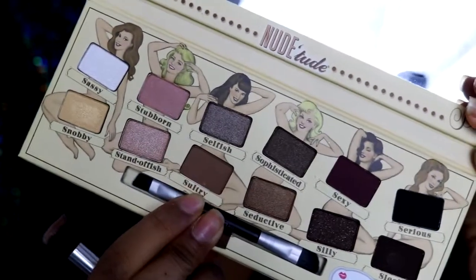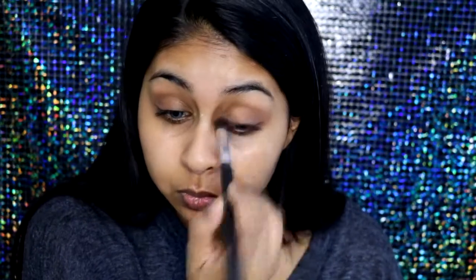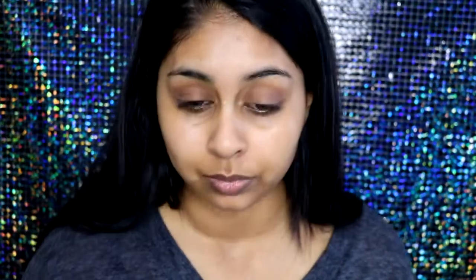So here's the palette itself. I'm going to first take the shade Sultry and use this as my transition shade, just taking a basic fluffy brush to blend that in — you really want to make sure you're blending everything nicely. The eye primer did a really good job at helping my eyeshadow not crease and stay on all day. The day I filmed this I kept my makeup on all day and there was literally no creasing, so I really like the eye primer.